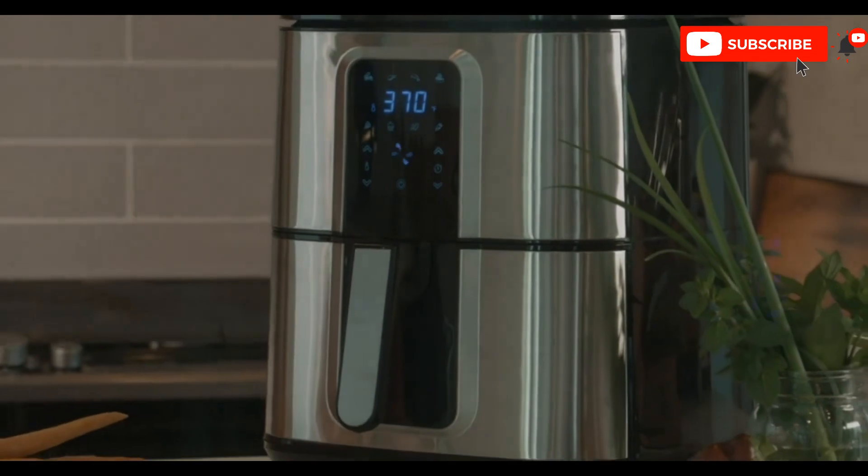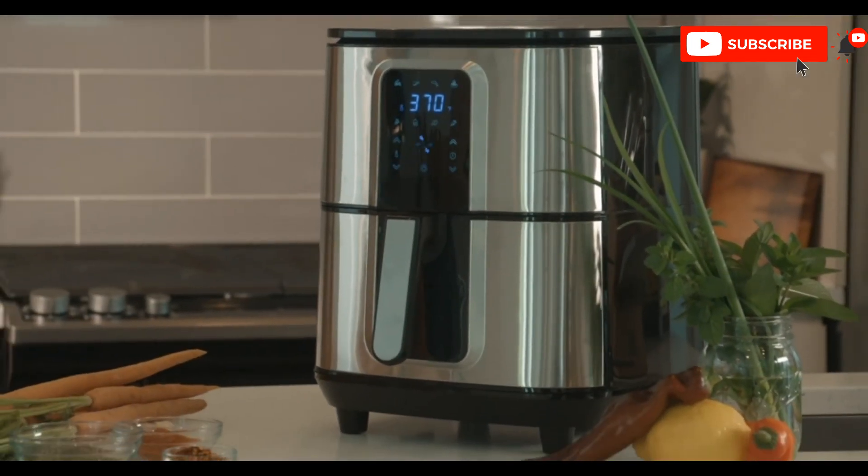The sleek design and stainless steel finish makes this air fryer the perfect addition to your countertop. It's the perfect gift for meal preppers, foodies, and anyone looking to save time and eat healthier.